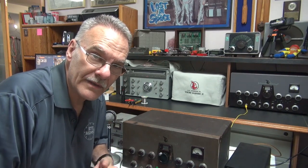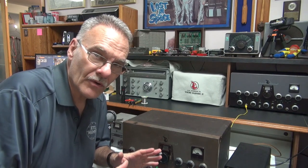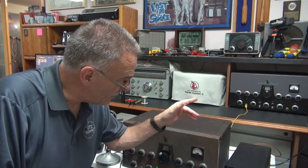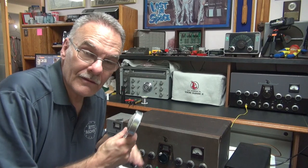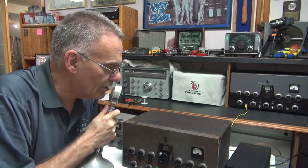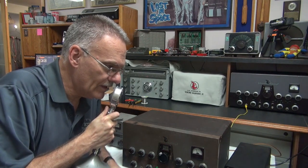All right, here we go — same test. I just completed installation of a Hammond 124B interstage transformer. No other components or adjustments have been made. Still monitoring on the National 183D. Here we go: 'Hello, one two — hello, one two three four, four three two one.'